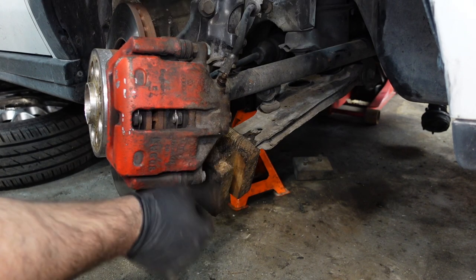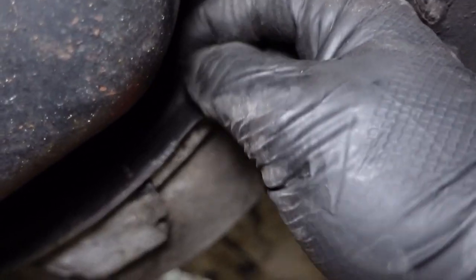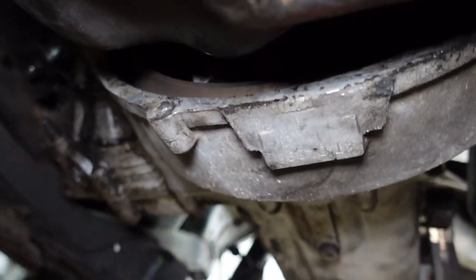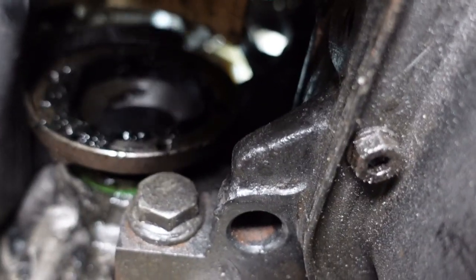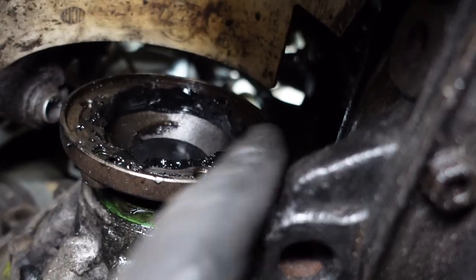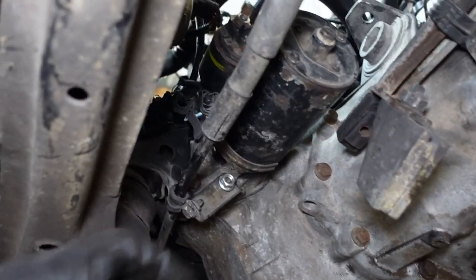Next, there are two little heat shields to come off. One has two 11mm bolts holding it on, and there's another at the top held by a 10mm bolt. This is the little dust cover that sits just above the drive shaft.